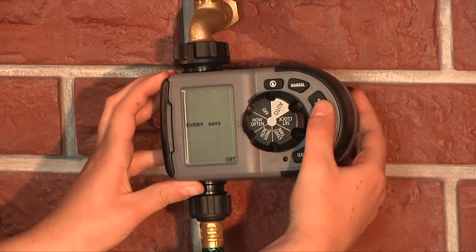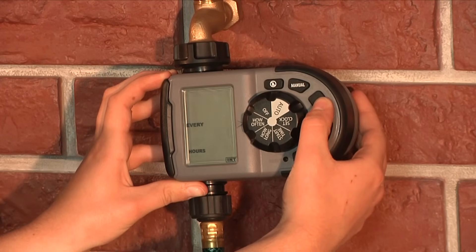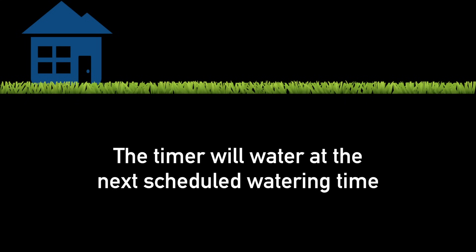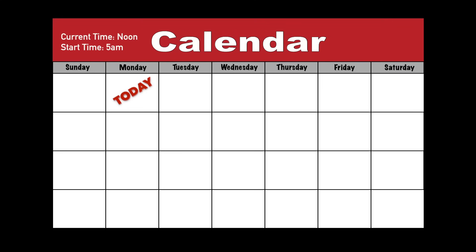Instead of watering on specific days of the week, interval watering allows you to specify the number of hours or days between watering. The timer will water at the next scheduled watering time. For example, if today is Monday at noon and you set your timer to water every 4 hours with a start time of 5am, your first watering will be today at 1pm. If you set an interval of 3 days with a start time of 5am, the first watering would be tomorrow at 5am and then the next watering would be Friday.